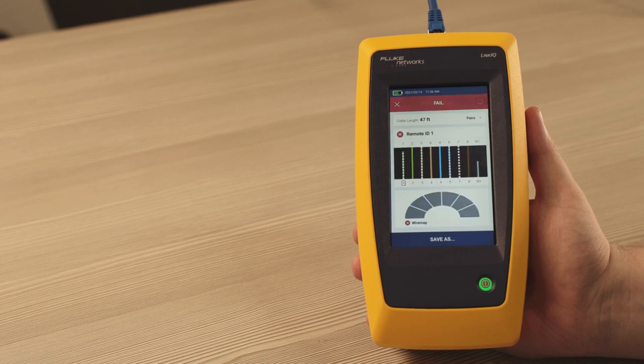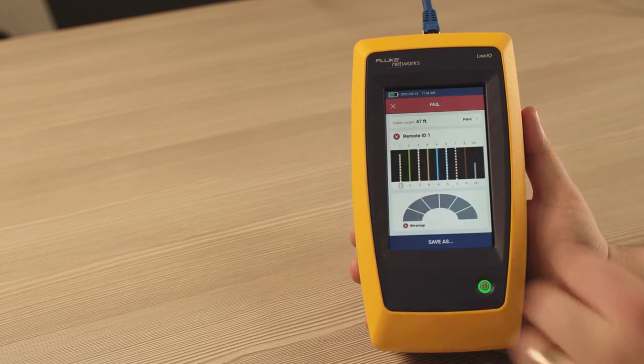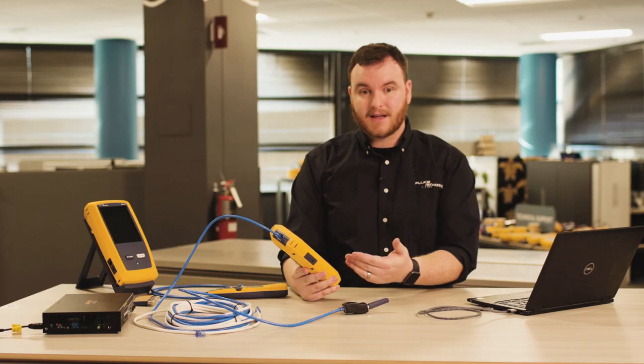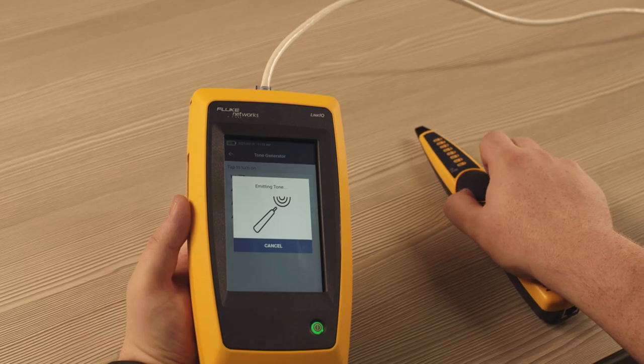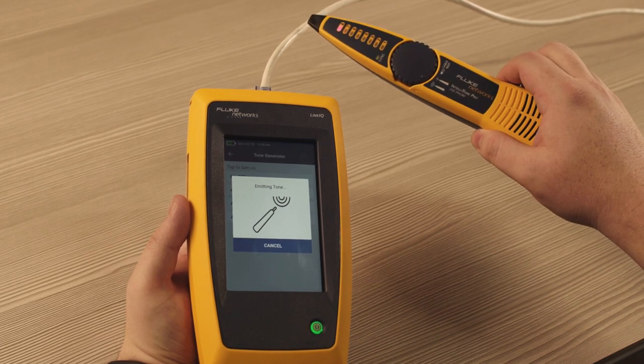If the cable fails, LinkiQ can help you find the problem. The display shows missed wires, and it will show you the distance to opens or breaks. You can also find the right cable with the built-in toner that works with our IntelliTone or any basic analog probe.